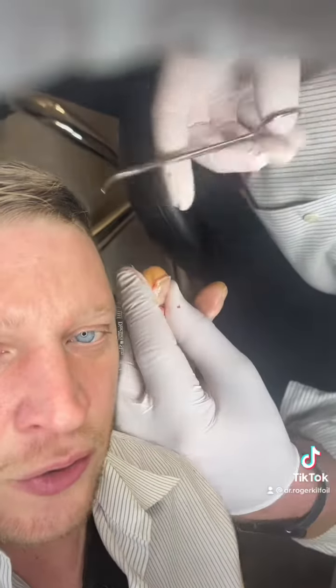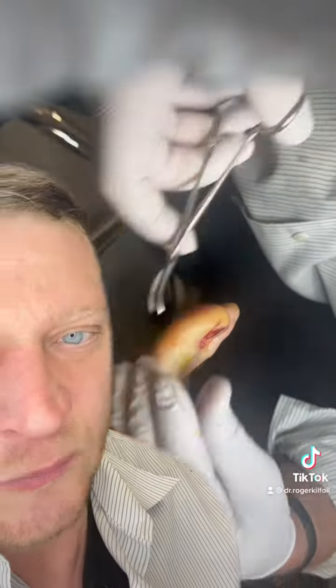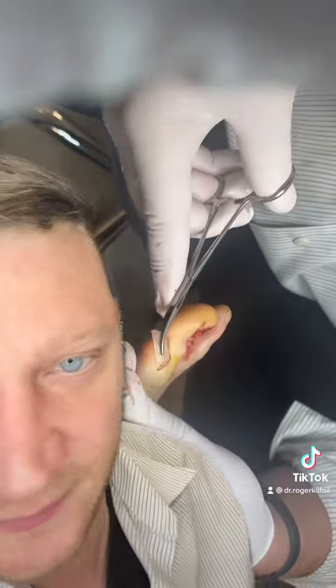Now here is the coup de grâce. Gross. Ew. Crazy.